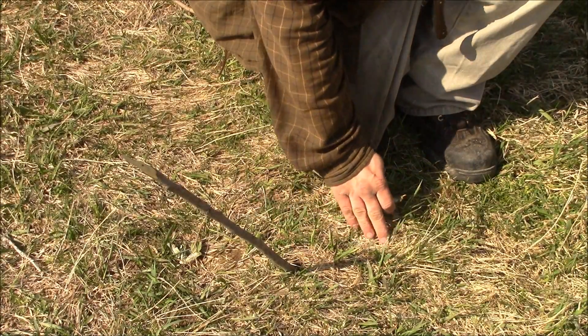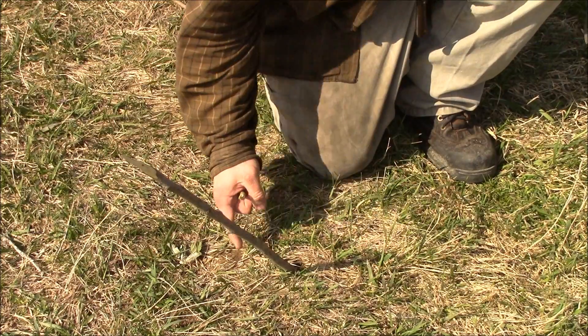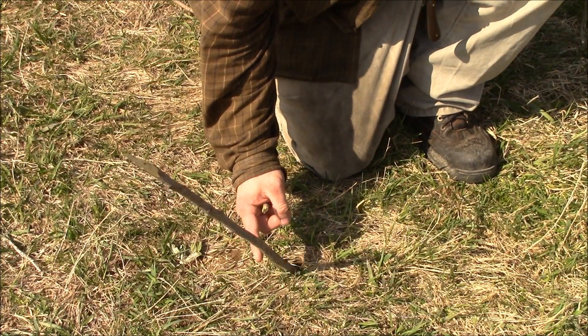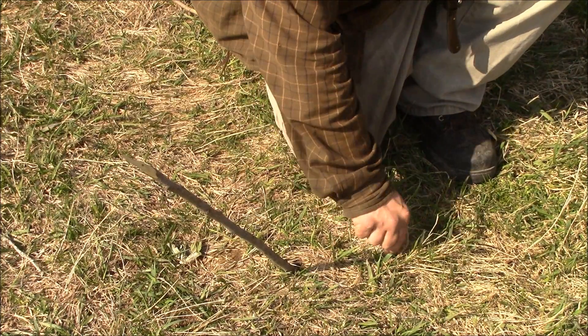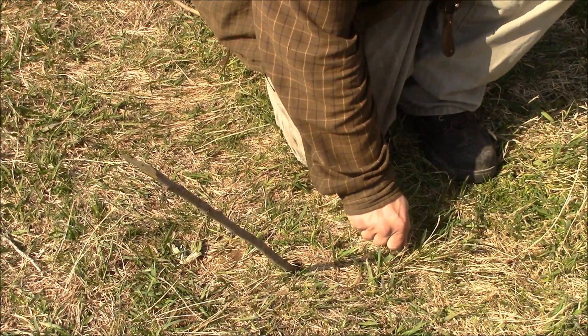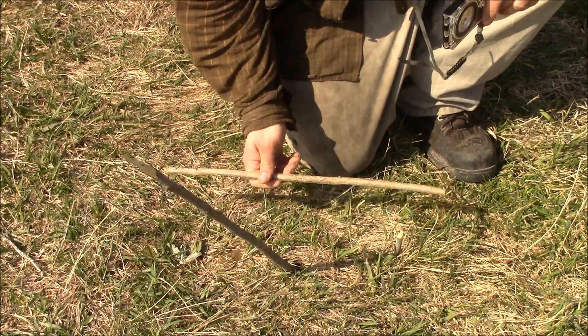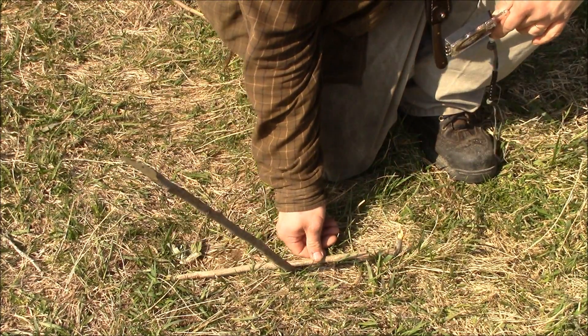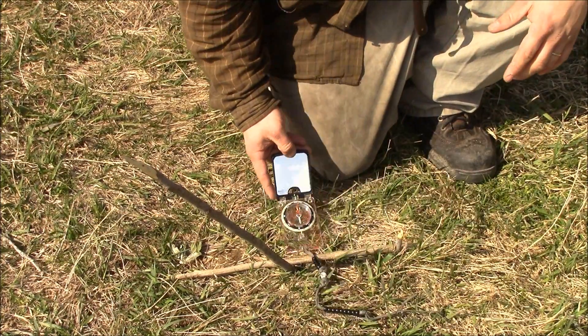We're back at our shadowless stick method. As you can see, the shadow's been recast in this direction, so we give it a little adjustment and we can see where the shadow begins — sometimes that can be hard to see. Just put a post in it right there. Now what we have is the east-west line, and we can put our stick up against it just like that. Let's go ahead and check that against the compass as well.